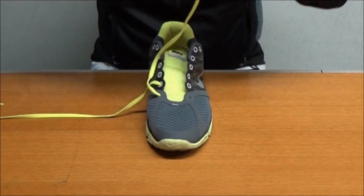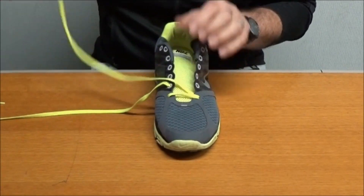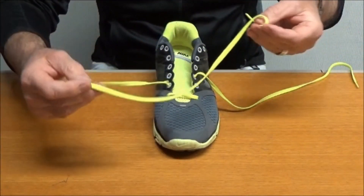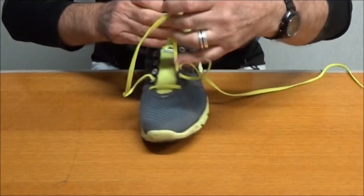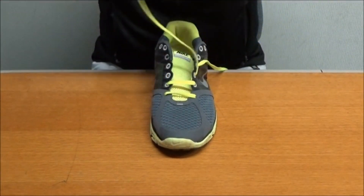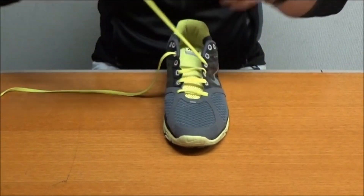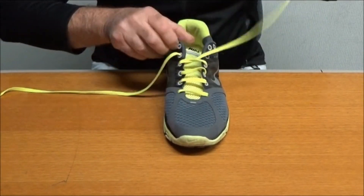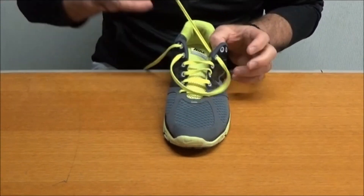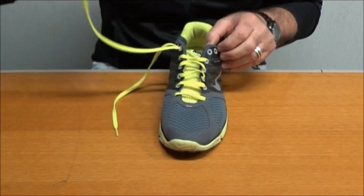This is the tricky bit: we are going to miss an eye stay here and thread it through the next one. Note that I'm actually popping this through the top side here. Then I'm going to miss two and it comes underside there. This one goes over on the top side, miss two, come over here. Through here on the top side again, miss two eye stays, pop it up through there. Come over from the top, lace it through to finish off here — if we can get it through the hole — and then finally on this side.